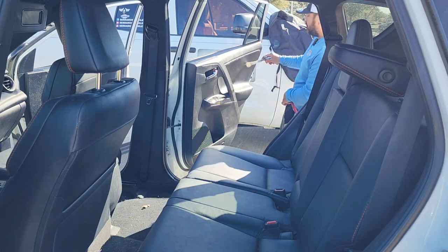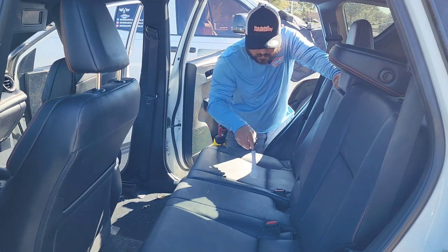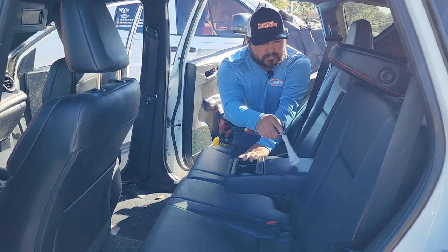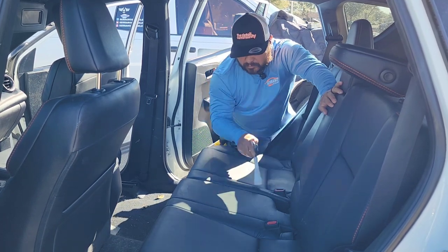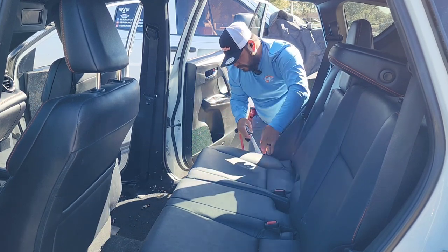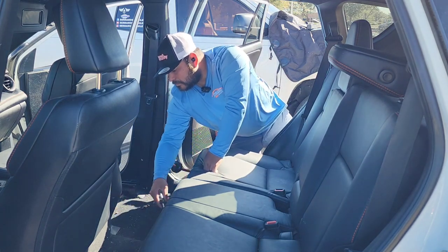Step number one is always blowing all the interior — from the door panels to the seats — to remove any type of buildup within the cracks and crevices of the seats. We always blow the carpet as well. This really helps the vacuuming process and will help you vacuum the pet hair a little bit better.